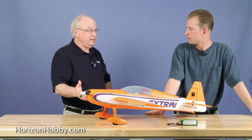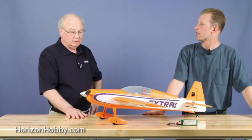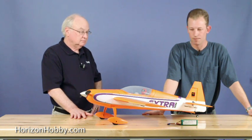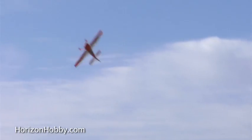Is that the same motor that's in the Messerschmitt? It's a similar motor, but it's a different design — it's now got a metal front on it, so it's a little bit more durable and can handle the power. Just tons of power, great flying airplane. Obviously, because it's aerobatic, it can do just about any aerobatic maneuver.